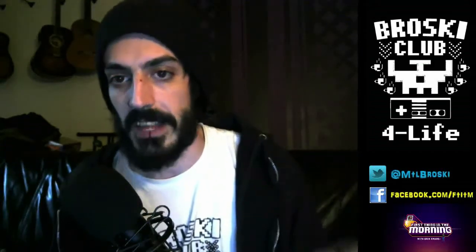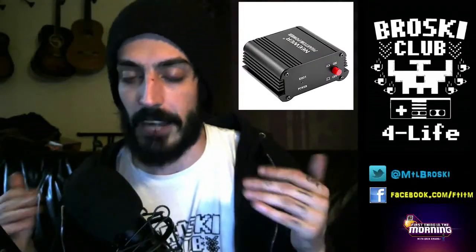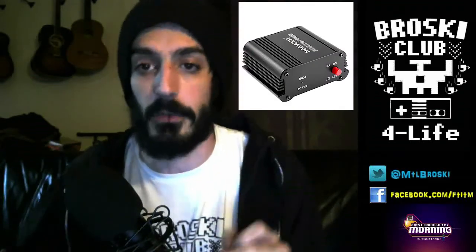Moving on to the microphone, this is the BM 800. It's also not very expensive, only about 50 bucks. The only thing is that it requires phantom power to actually power the mic, because plugging it directly into your computer just isn't enough. The way it works is: my microphone goes into the phantom power, the phantom power plugs into the computer, and that's how you guys get to hear my beautiful voice in all the episodes.